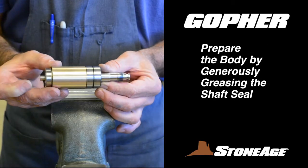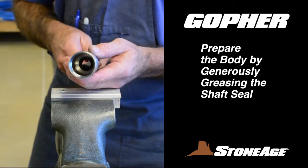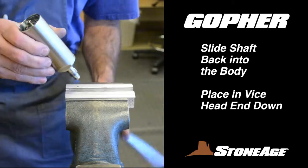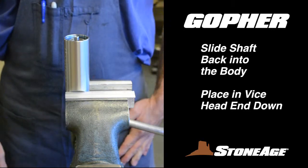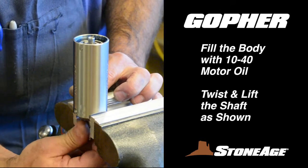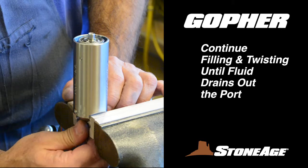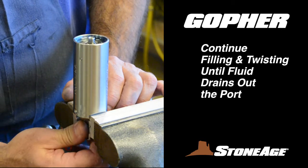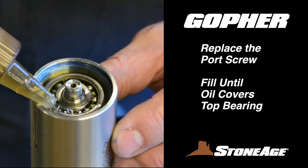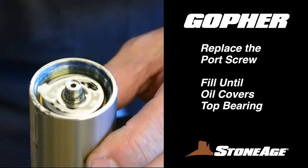With the shaft assembly complete, you are ready to remount it into the body. Start by generously greasing the shaft seal in the end of the body. Now slide the shaft in. You are ready to fill the body with motor oil. Secure in the vise with the head end down. As you fill the body with oil, twist the shaft at the bottom to allow the oil to settle down into the tool. Continue filling and twisting until oil reaches the bottom and starts to drain out the port — this helps remove air from the body. When this draining occurs, replace the port screw and continue filling until oil covers the top bearing ring as shown. Keep spinning the shaft to ensure that all the air bubbles up and out.